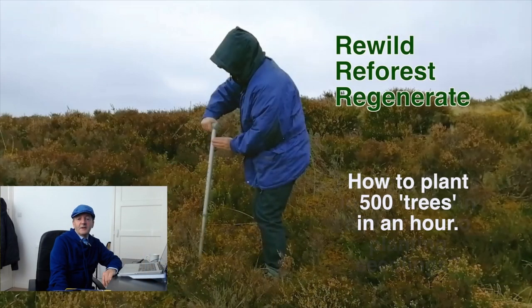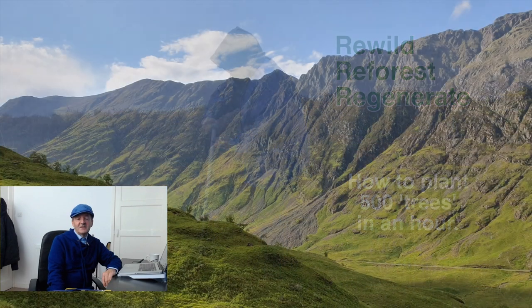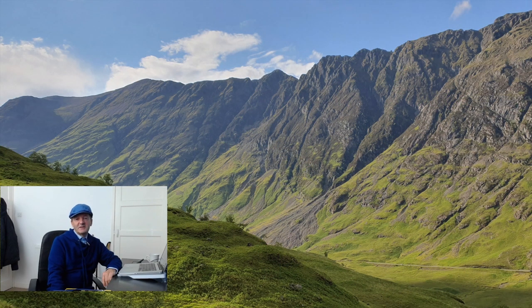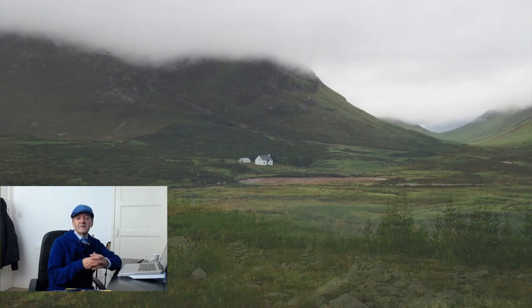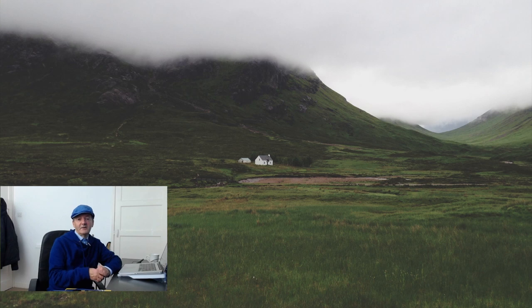Why would you want a rewilding stick? By using a rewilding stick we can help to get the seeds of indigenous plant species into the ground so that the local habitat can recover more quickly, and as the local habitat recovers then indigenous animals can return as well, and so they too can play their part in helping to reestablish the local ecology.